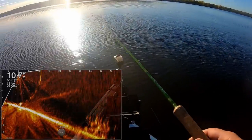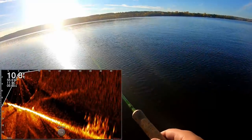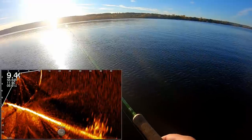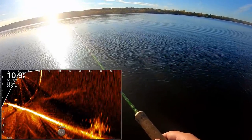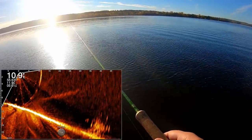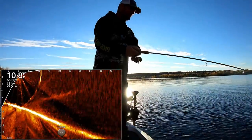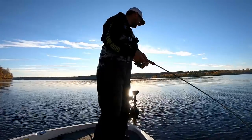All right, let's get to fishing. Here we go — dropping right into him. That's a good one. Come on, turn, buddy. Here he comes. Oh, there he is — got him. That was such a light bite. That's a good fish. That is a really good fish.